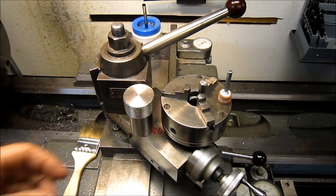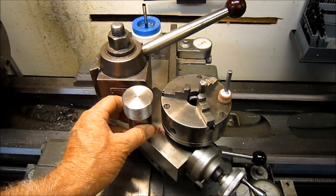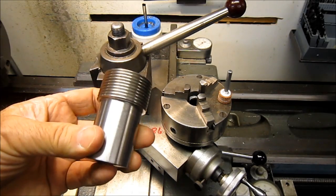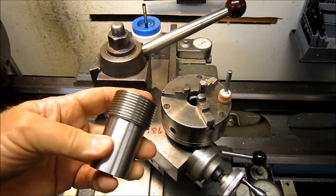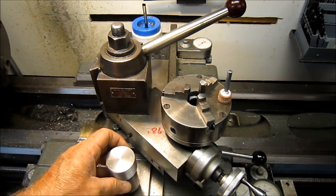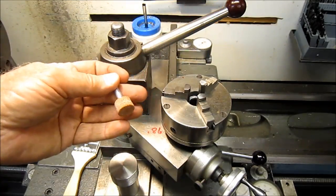Hey guys, it's Chuck, welcome back to my shop. Today my buddy Chewy, my mentor, has got a little job for the Stark lathe. Some time ago I made him this arbor that fits the thread on this chuck. He's a bit camera shy, but we'll see his hands.